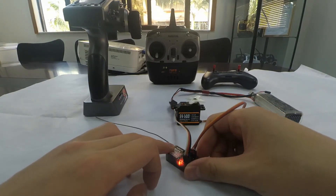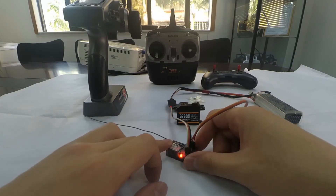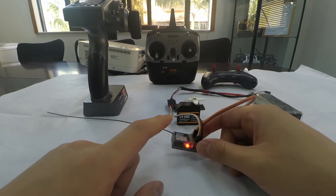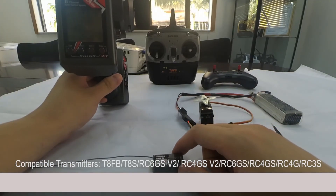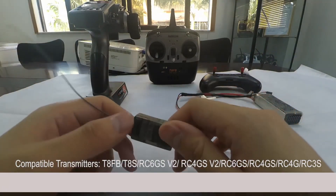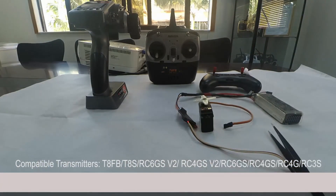Now when I move the receiver, we can see that the gyro-modified direction is different from before the change. This receiver is compatible with RadioLink transmitters RC6GS, RC4GS, TAFB-TAS, and RC4G and RC3S, which are no longer in production.